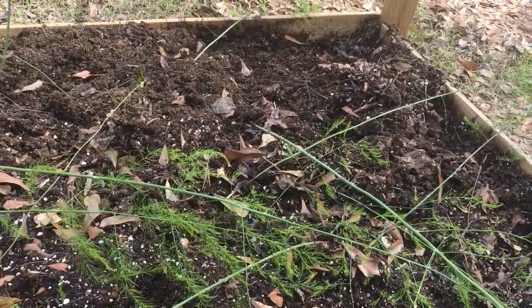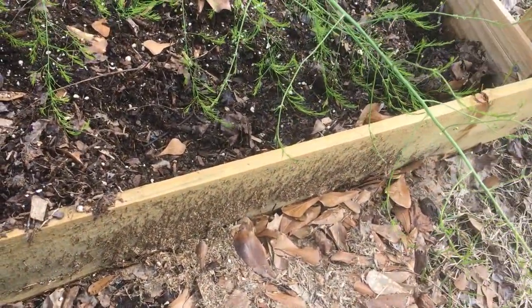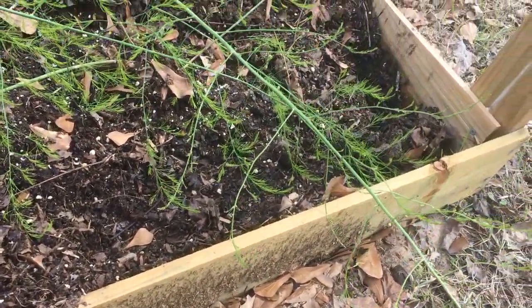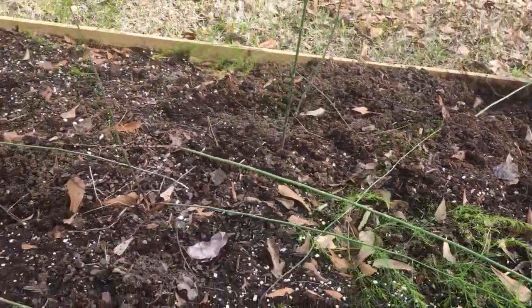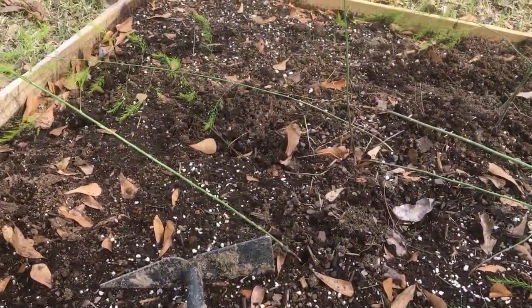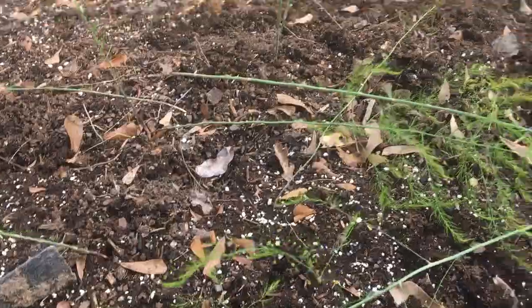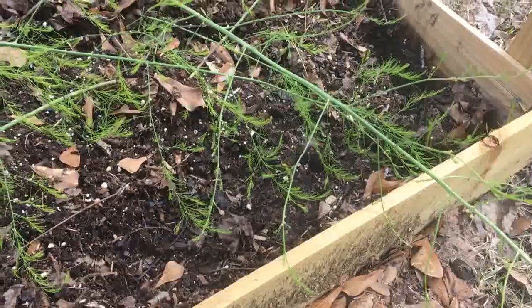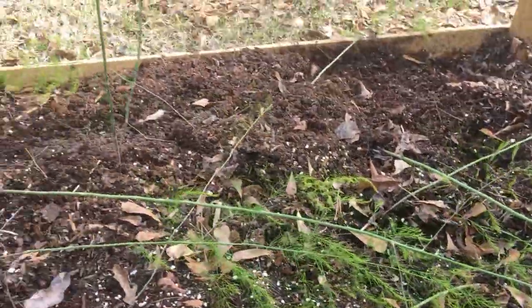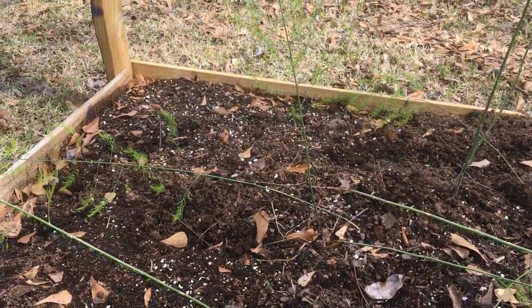I have a problem - a neighbor's cat or stray cat in the neighborhood is using my asparagus bed as a potty box. Now I've got to fix this, try to repair some of the damage and get some protection up around it. It's really a shame - I have no animals and yet I have to deal with other people's all the time.